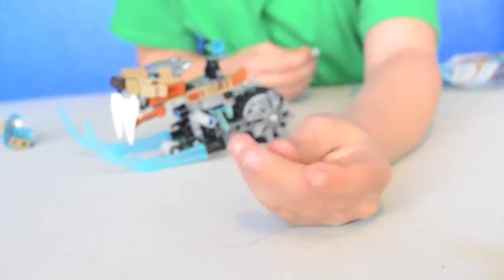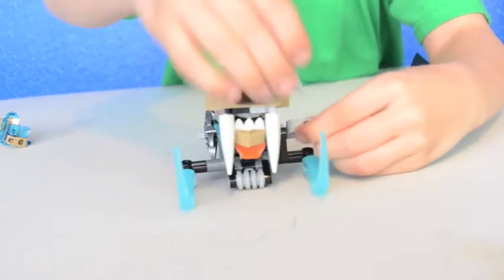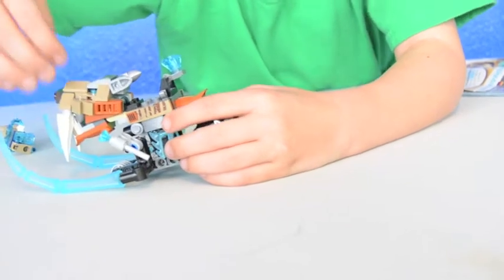You just flick the missile out and it's a freezing jewel — a normal blue shiny freezing jewel. If you see this part, you just connect it in there.